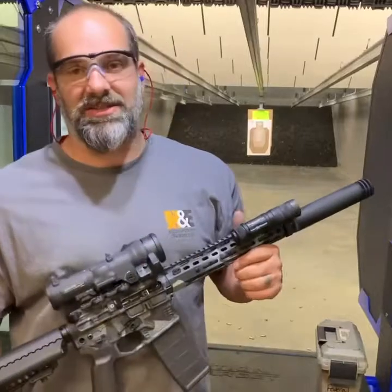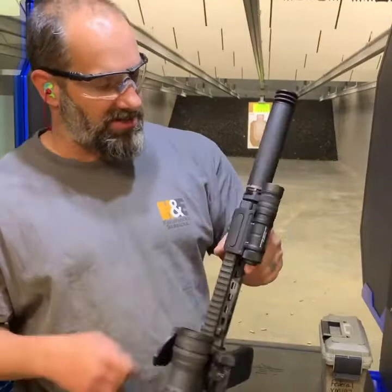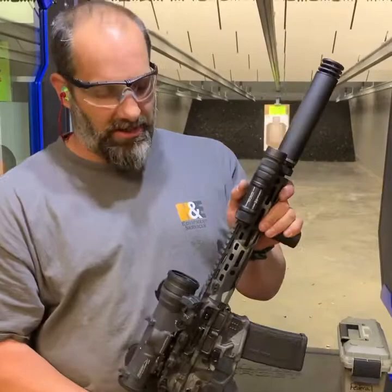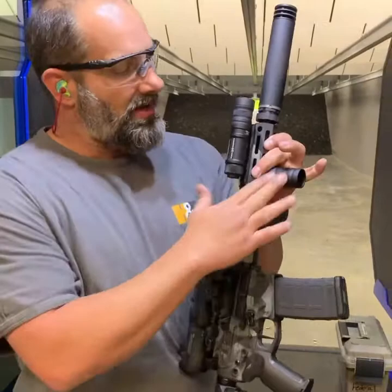I'm here testing this 10.3 inch 5.56. You might have seen a picture of it on my Instagram page. This is that SLR receiver set running a Cloud Defensive Core handguard. It actually has a pic rail that's dropped down for mounting the Cloud Defensive OWL light, for when you have your thumb on it and clearancing of the optic itself. This is running an Elcan Spectre DR 1.5 to 6, running a Trijicon RMR on an Arasaka 45 mount, and an Arasaka vertical grip.